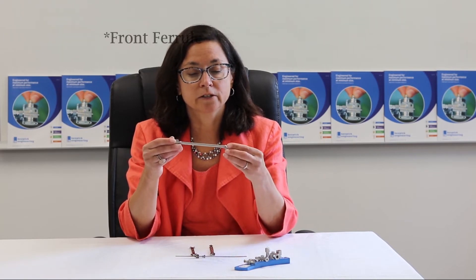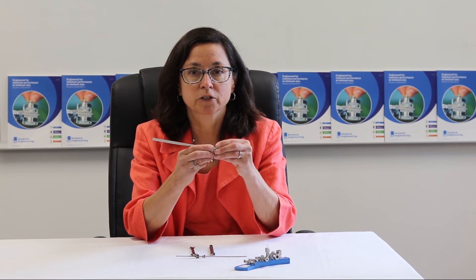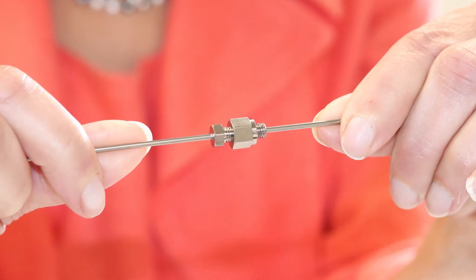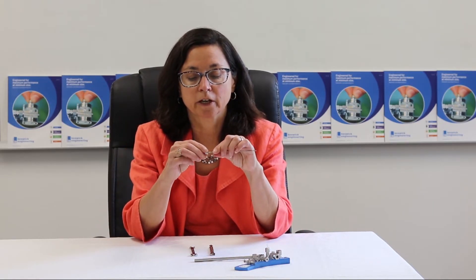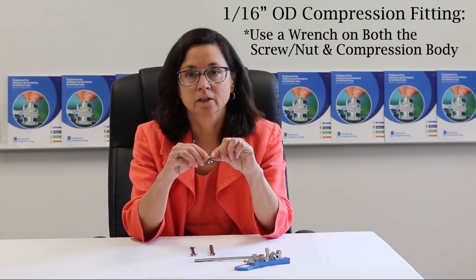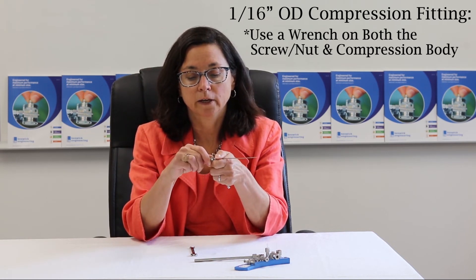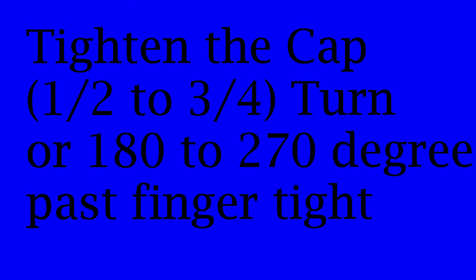Press the end of the tubing into the fitting body and finger-tighten the compression fitting cap. I'm going to use our 1/16th OD compression fitting to complete our instructions. Once it's finger-tight, using a wrench on both the screw and the nut, tighten the cap approximately half to three-quarters of a turn, or 180 to 270 degrees of rotation past finger-tight.